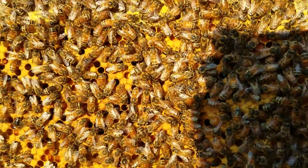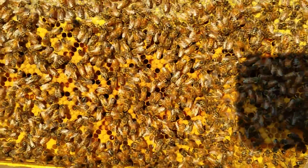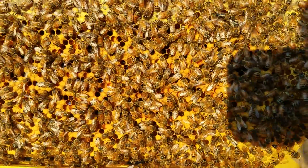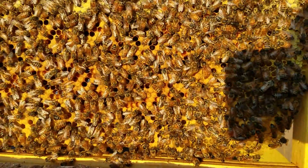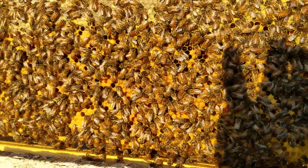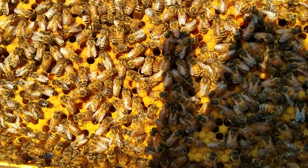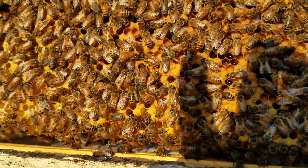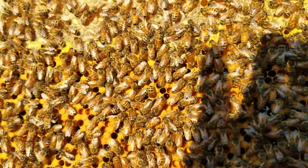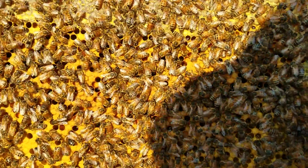If there are mites on their backs, you'll be able to spot them, and that's a real good way — this works great. We do this trick all the time. You can take a picture of one side of the frame, flip it over, take a picture of the other side, or get somebody to help you. You can do a whole 10-frame box — take two or three pictures, upload them, zoom in, and scroll and pan across the frame. If there are mites on those bees, you will see them. You're also looking for wings that are tethered or torn from mite damage.